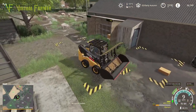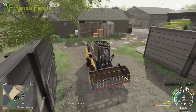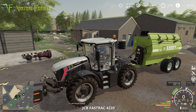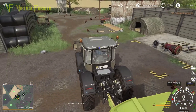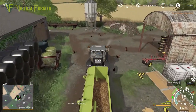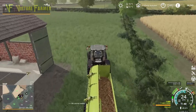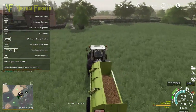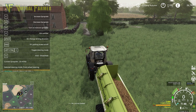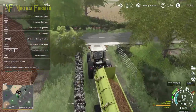So we'll park this back over here, because we're going to need more of this. We'll close this up and head up to field 45 where we're going to spread this. We want to make sure we have a good spreading rate — we've got the variable spray rate mod in here, and you can see at the bottom right we've got 20 metres cubed per hectare, which seems a pretty good rate for us.